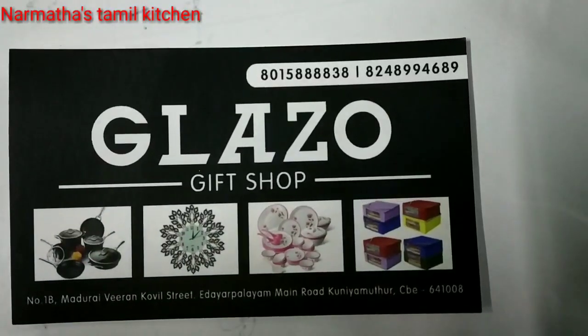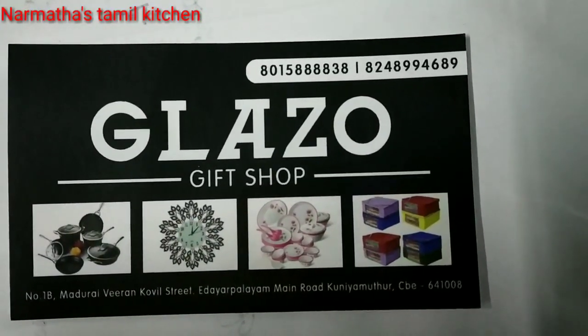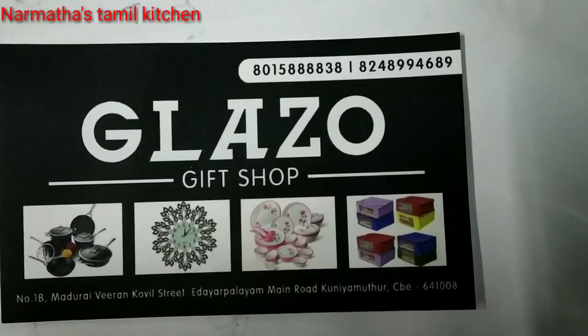Hello friends, welcome to Naruma's Samul Kitchen. If you are subscribed to our channel, please click the bell icon.